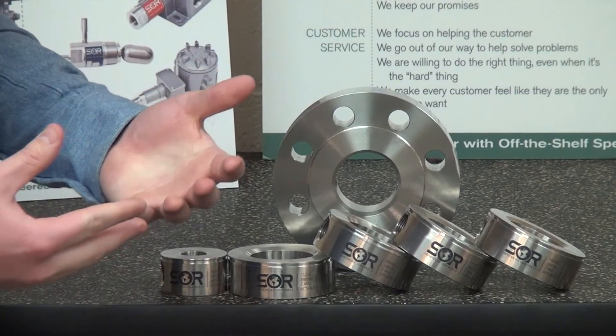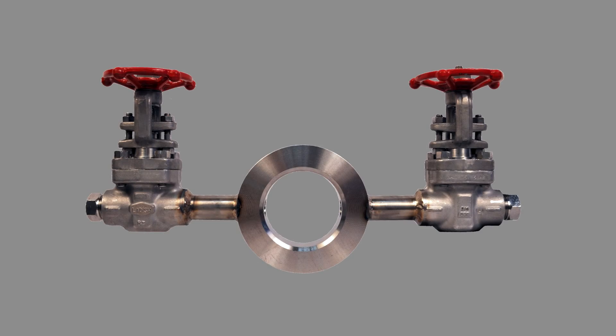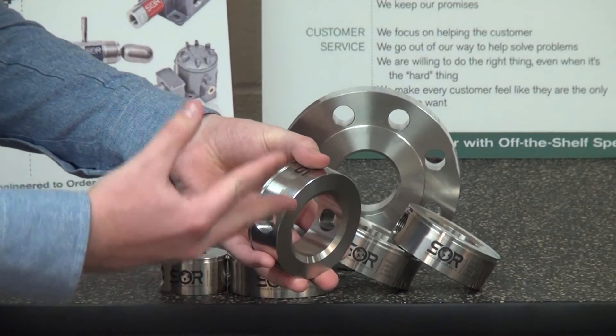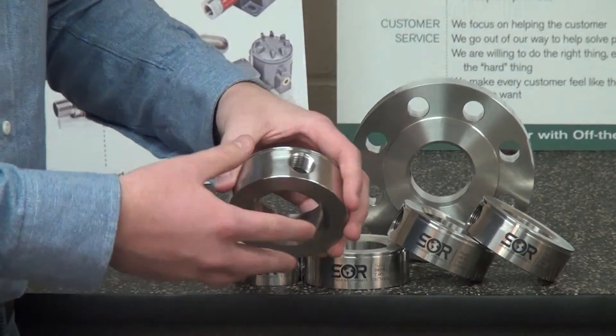What also sets us apart is the ability to supply welded valve assemblies. For the flushing port connections, we can install valves — any valve of your choice — that are completely welded to the flushing port and flushing ring.